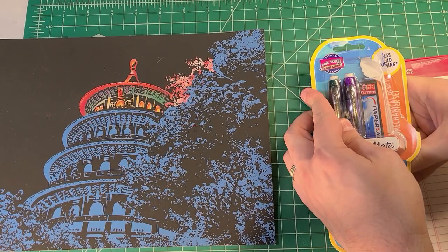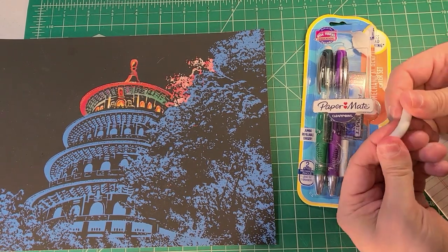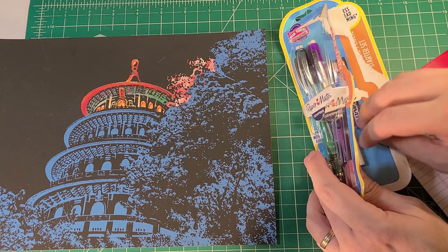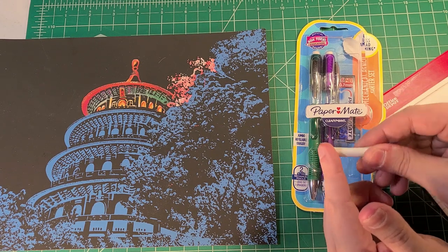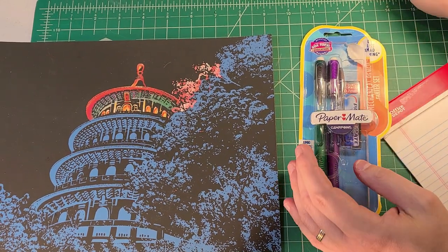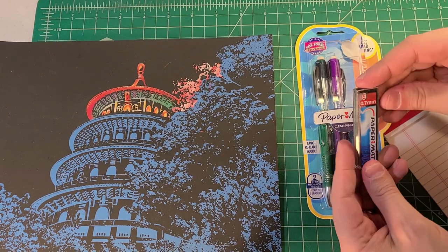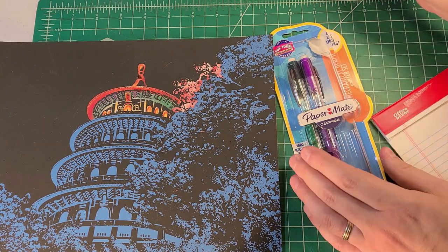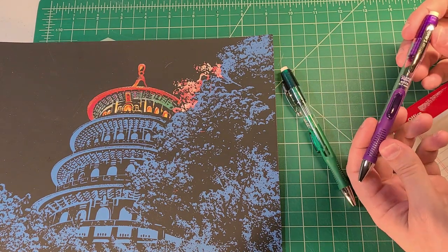We're busting open the Paper Mate ClearPoint Elite blister pack. It also comes with two additional erasers. Let's do an eraser compound test — honestly it doesn't feel too bad as compound erasers go. I probably need to spend more time erasing before making a final judgment. I'd expect this to be the exact same eraser that comes with regular Paper Mate ClearPoints; I don't expect they'd go up a manufacturing quality point on that. And then there are some extra leads — generally Paper Mate leads aren't anything to write home about.